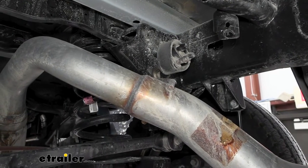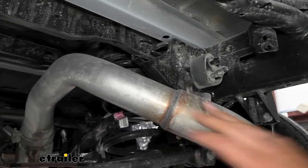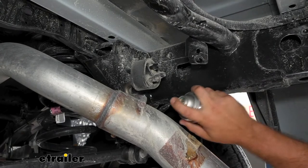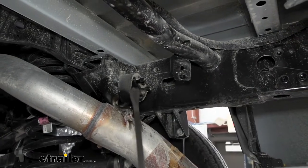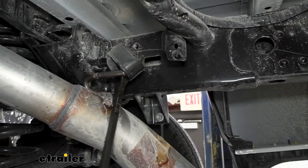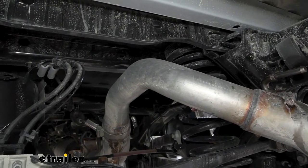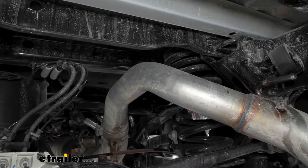Something else that's going to make our installation a little bit easier is popping off our exhaust isolator. It's going to allow us just a little bit of movement of the exhaust — sometimes when getting things in place, having that wiggle room makes it a lot easier. If it's covered in dirt and debris, put a little bit of silicone spray or penetrating oil to lube it up, and then take a pry bar to get it popped off. This just gives us a little more drop, and later on we may need to use a ratchet strap to get more clearance.